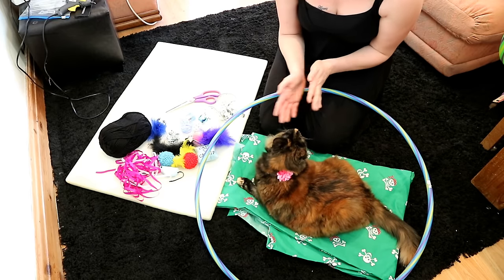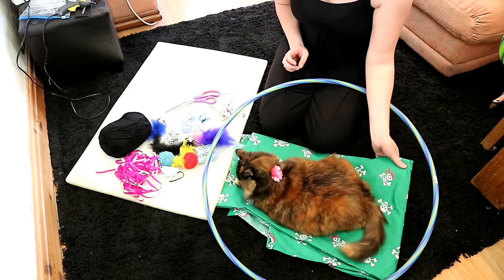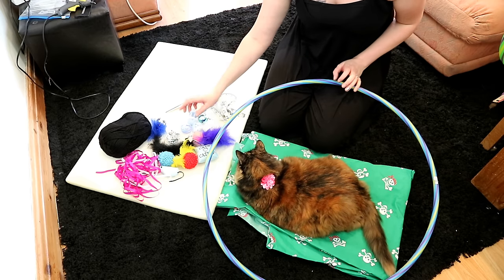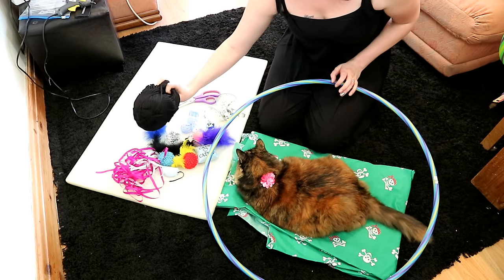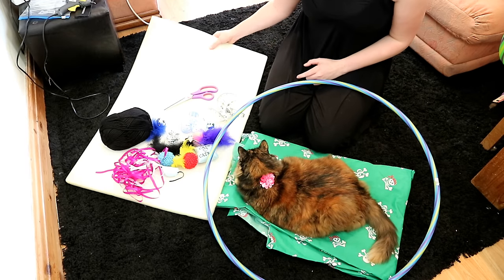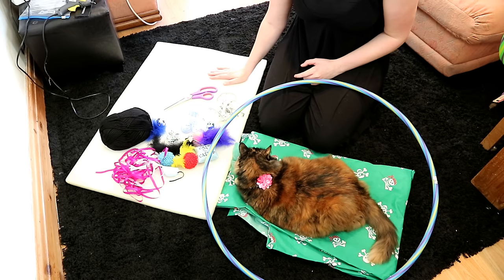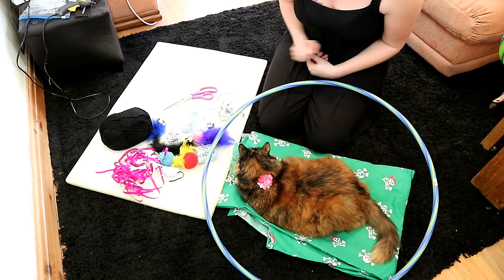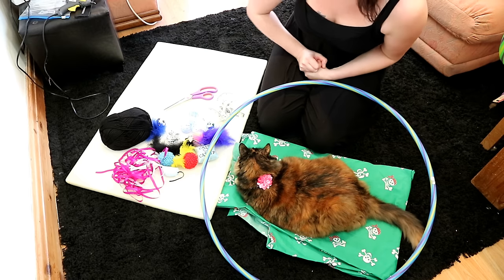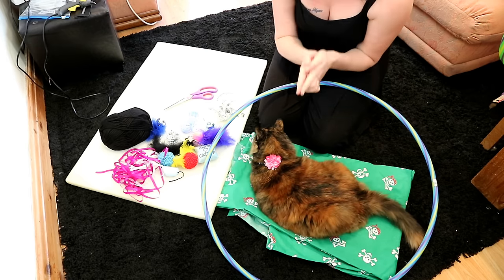So all you need for your DIY cat activity gym is a hula hoop, some fabric of your choice, a selection of cat toys that can be hung up using either ribbon or thick wool, a good pair of scissors, and a big chunk of foam which we are going to be using for the bottom of the gym. And to put it all together, either a hot glue gun, a good fabric glue, or if you're good at sewing, unlike me, you can sew it — but I'm not very good at sewing so I'm going to go with the hot glue gun.